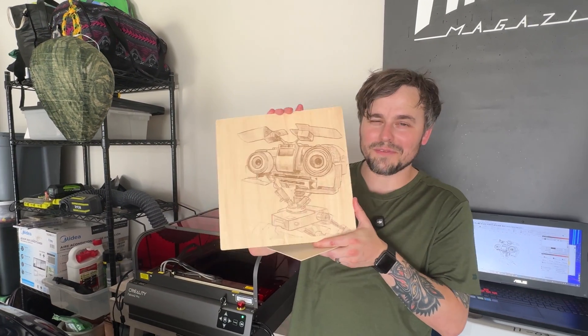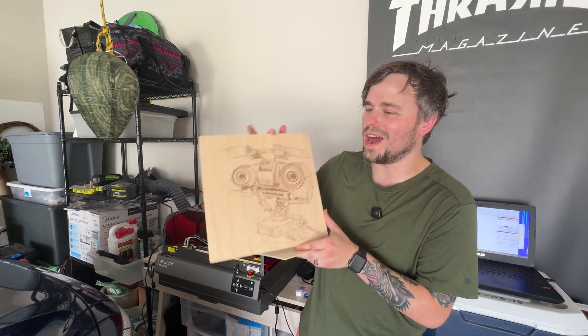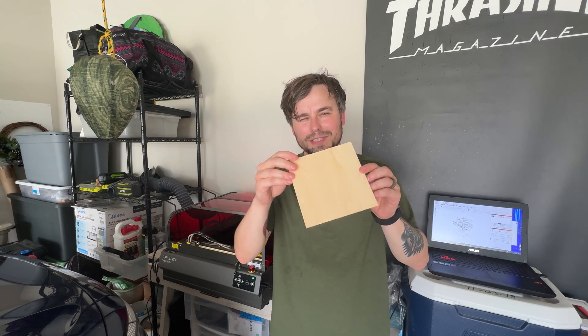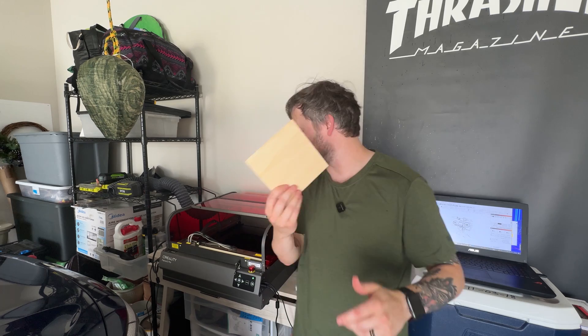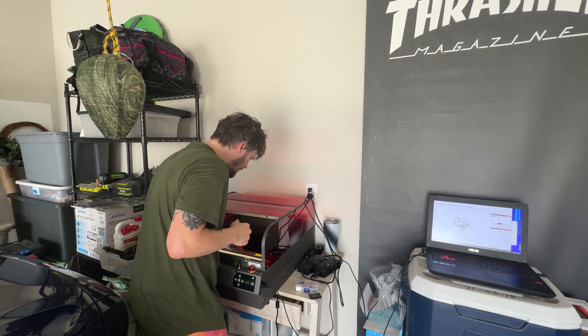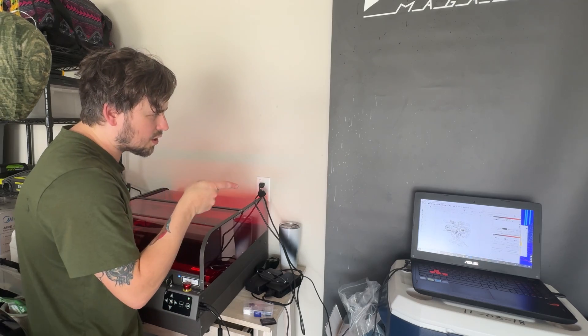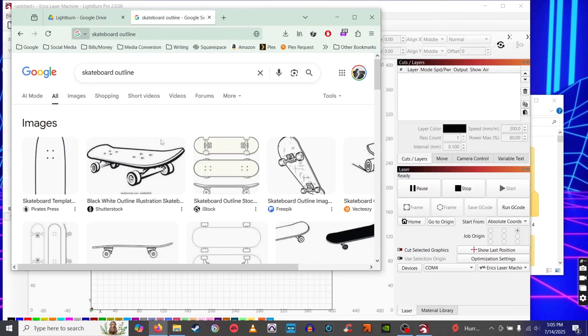Now that we know it can engrave really well, I want to test out the cutting side of this machine, because it can also cut through wood. We're going to use this other small square piece that it came with. I'll set it right in here, close it up, and jump back into the computer to change the settings for cutting.